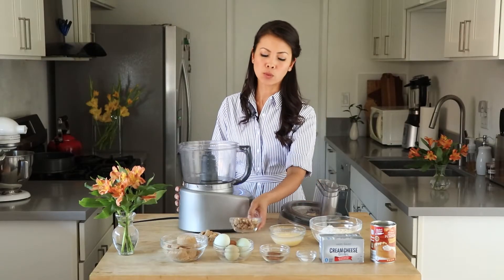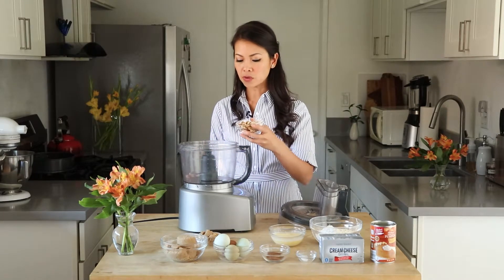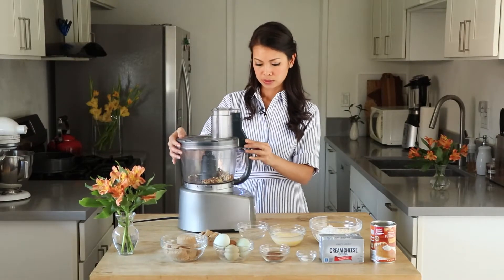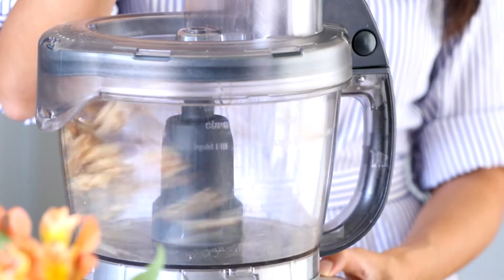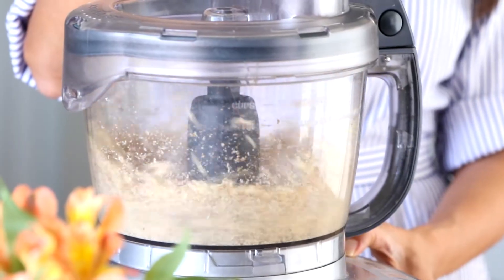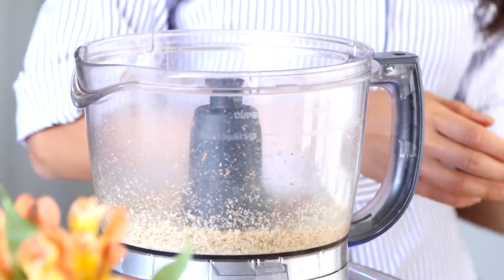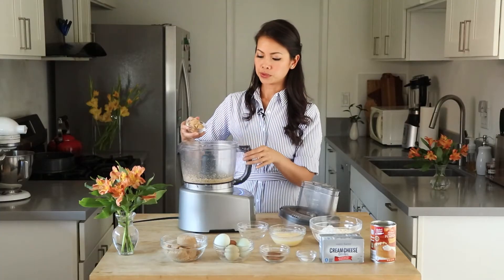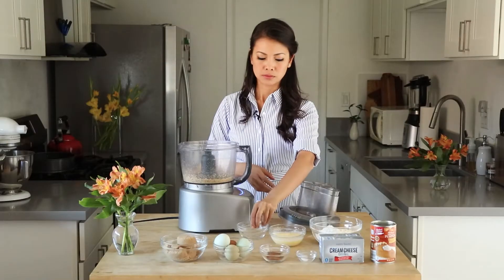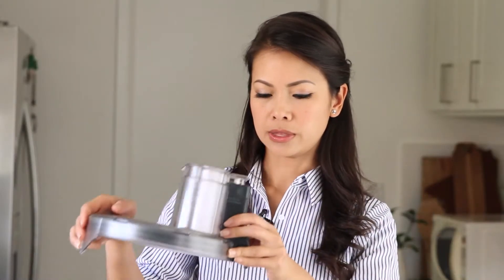So we have here our trusty food processor and this will do the bulk of the work. What we're going to do first is take the walnuts and pulse it just so it becomes finely chopped, and then we'll mix all the ingredients together. I have here 1/2 cup of walnuts and I'm going to pulse it. Then now I'll add the sugar — 3 tablespoons of brown sugar — and we have here 1 1/8 cup of flour. I'll pulse this together and then slowly add the butter.